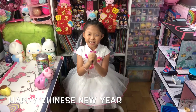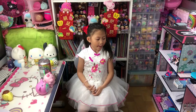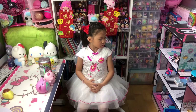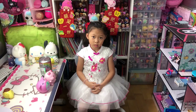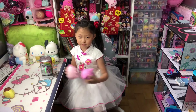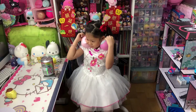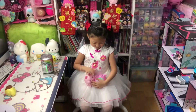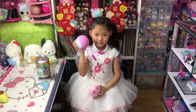Happy Chinese New Year to everyone! It is the Year of the Pig today, so Chloe, we are going to get our two piggy squishies and we are going to squish them first. Which one do you want to squish first? Show everyone!